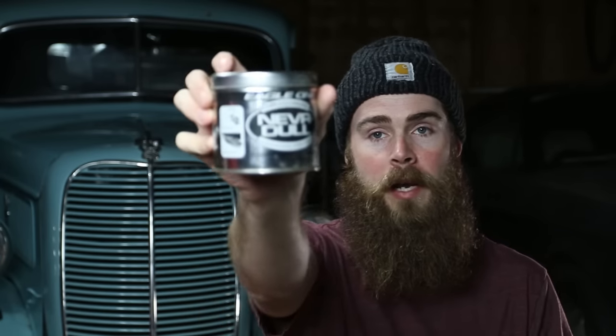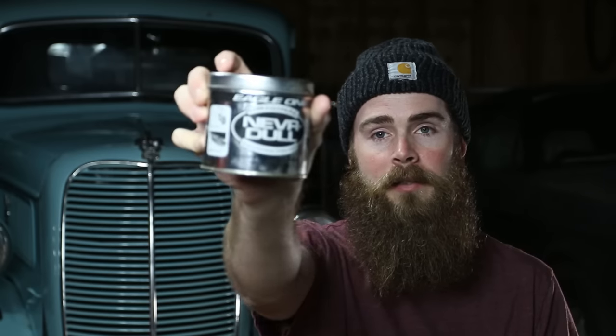Welcome to Blake's Garage. Today we're talking about polishing out aluminum. The first product I want to show you is Eagle One Never Dull. It's a wadding-type material — looks like this — and it works really well. I'd recommend it as a first step for cleaning up chrome or similar surfaces.